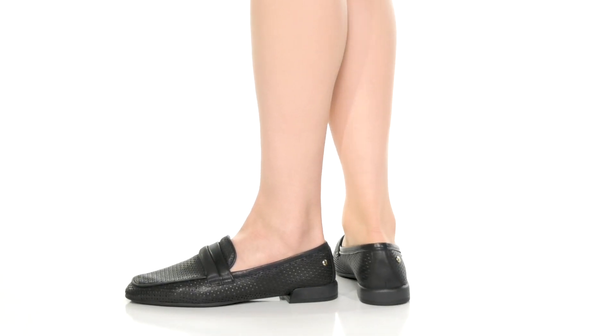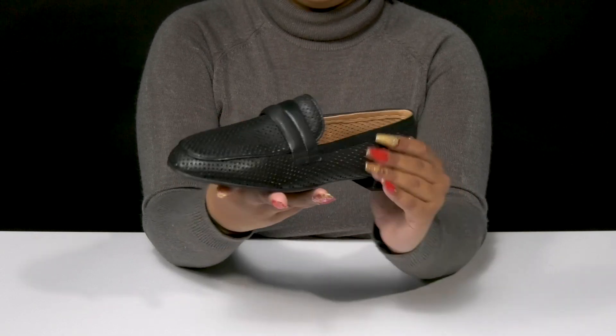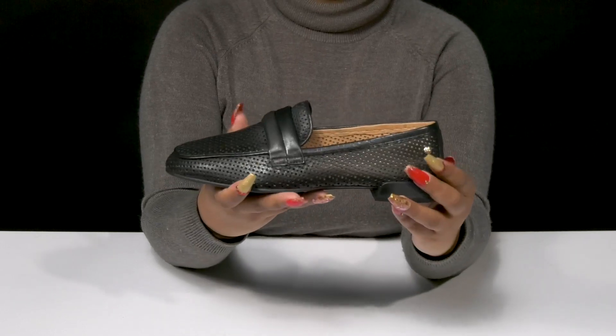Give yourself a classy and breathable look when you step out in the Almeria Shoes by Piccolinos. This leather upper has a lot of perforations, giving you a unique design while also adding quite a bit of breathability.